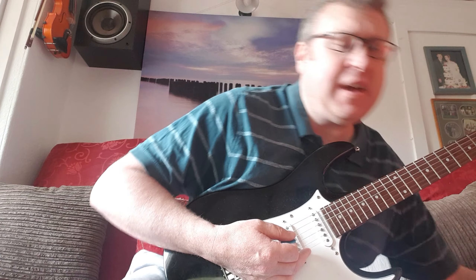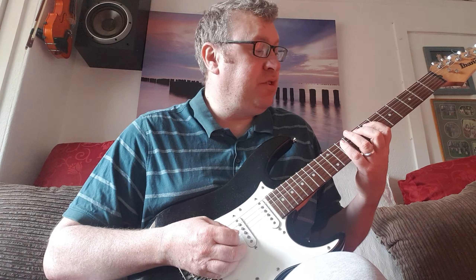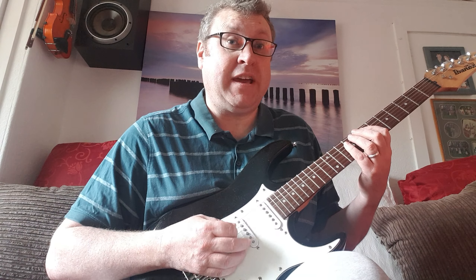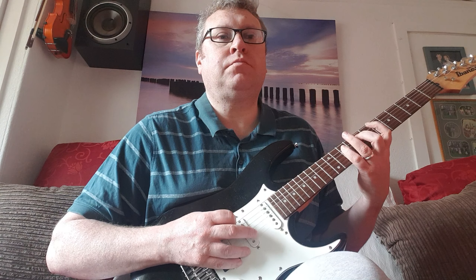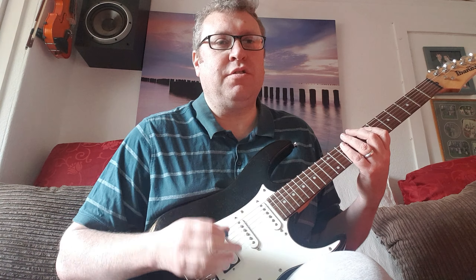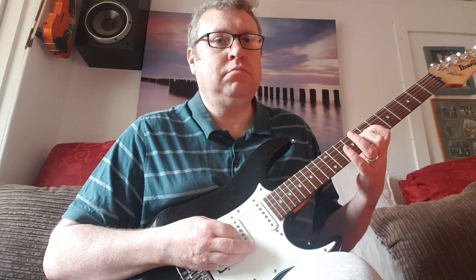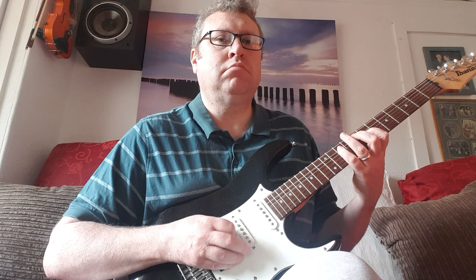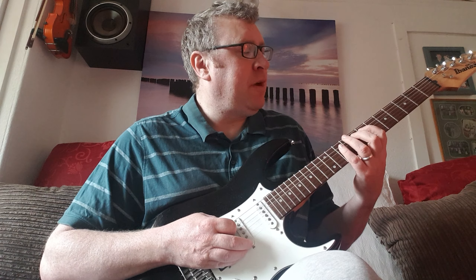That's a lot of flanger so I might just turn it down a little bit. So we're just playing — I didn't tell you what frets I'm playing, did I? That's seventh fret on the fifth string: seventh, eighth, tenth. The flanger does make it sound a lot cooler. Then you jump on to the fourth string: seven, eight, ten. It might be a good idea just to practice that for a while — fifth string seven eight ten, fourth string seven eight ten.